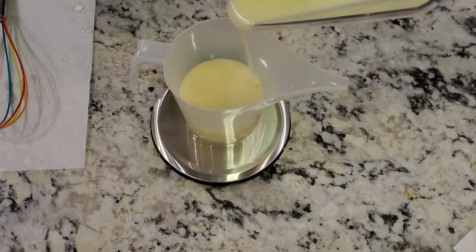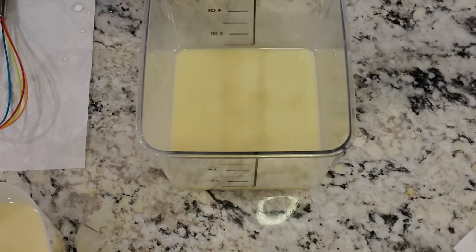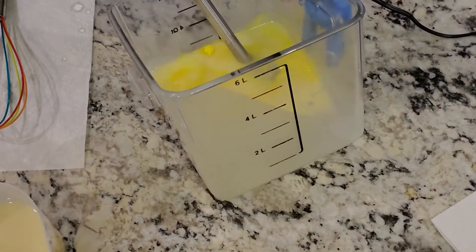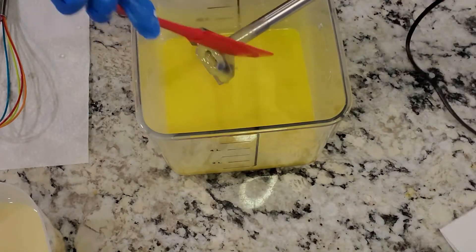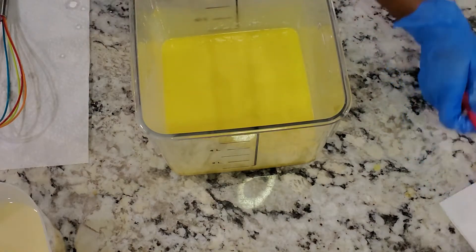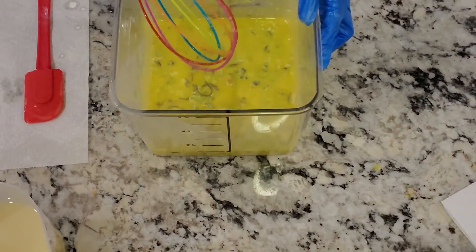I'm measuring some soap out for my first layer and that's just going to sit there. Then I'll go ahead and add my color — you can see the yellow there. I felt like I probably didn't even need to put the white in, because I wanted it to be a little deeper color, but I still didn't mind how it turned out. Then I'm going to go ahead and add some soap shavings, because this is a confetti soap. I've just added the soap shavings and then into the mold we go.